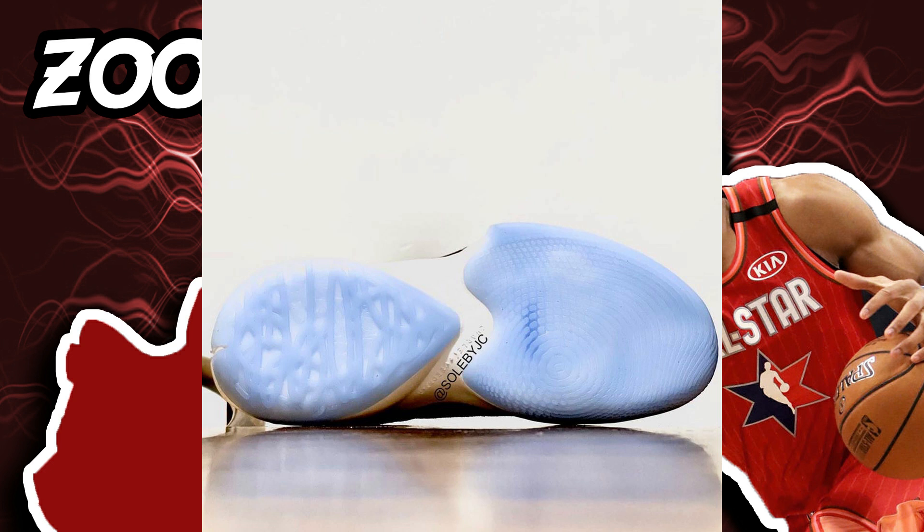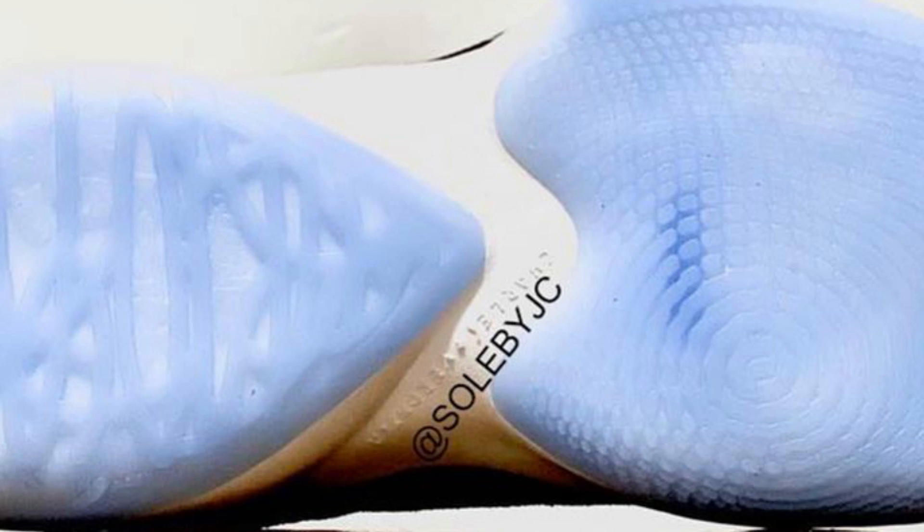When you look at the heel area, the traction pattern looks like a spider's web — just random here and there, some kind of pattern. It looks really explosive. When you zoom in, I think there's something written there — probably the father's name, Charles, or something like that. I really like Giannis Antetokounmpo's shoes — they look really good, even the first one — and hopefully this is a really good performer.